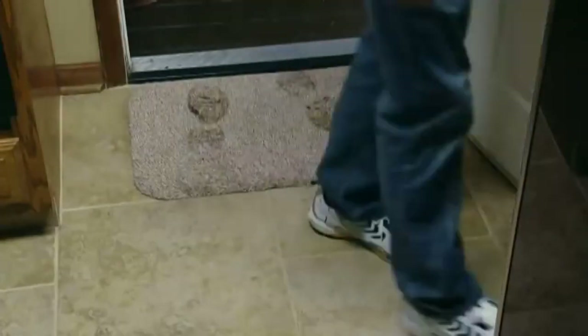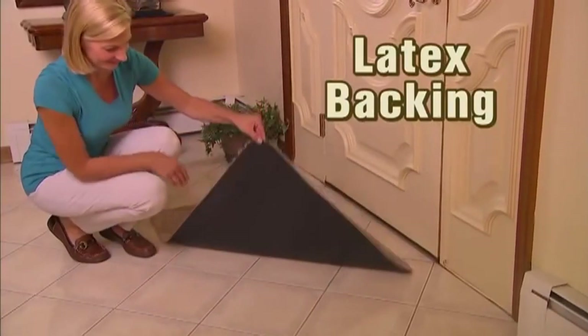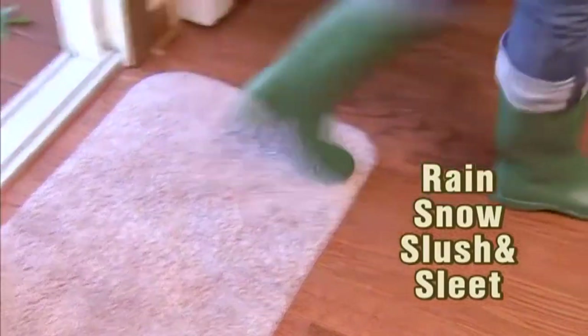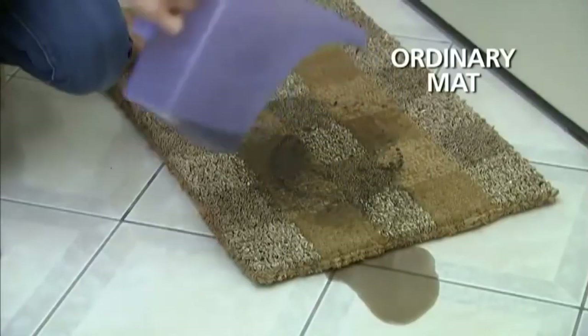Use Clean Step Mat for your front door, back door, garage door - any door, any floor. The latex backing gives Clean Step Mat an iron grip that won't slip. Soak up rain and snow, slush and sleet - Clean Step Mat is guaranteed to clean your feet.